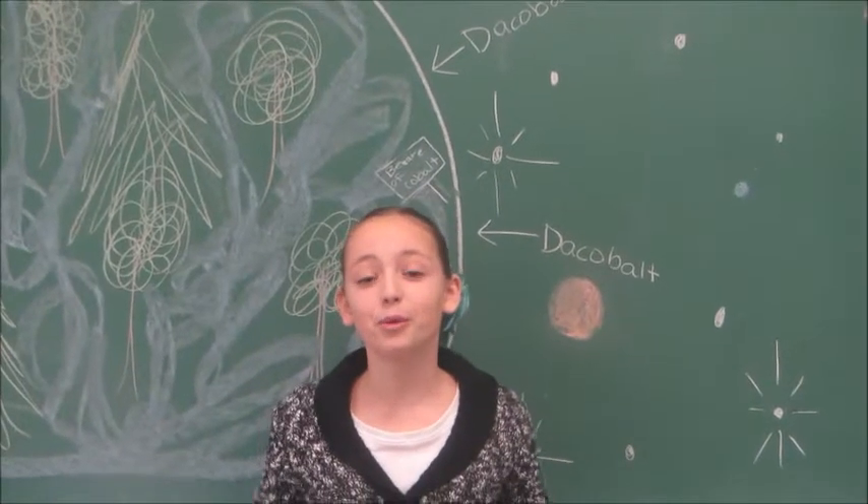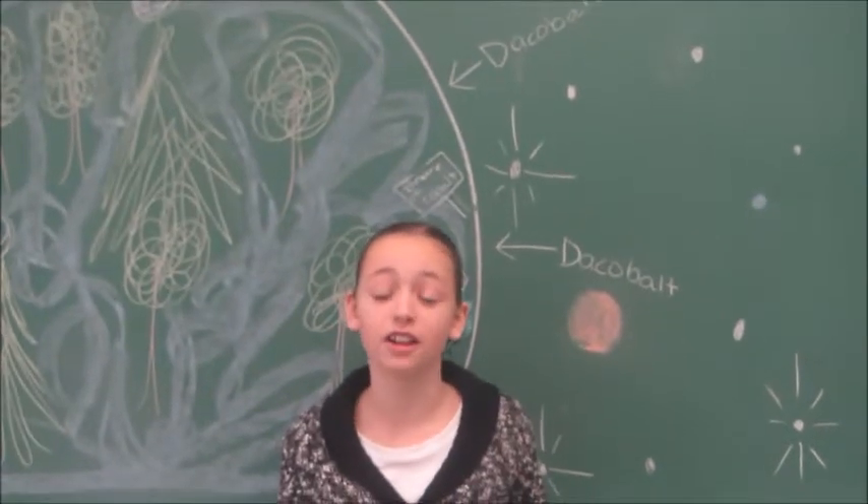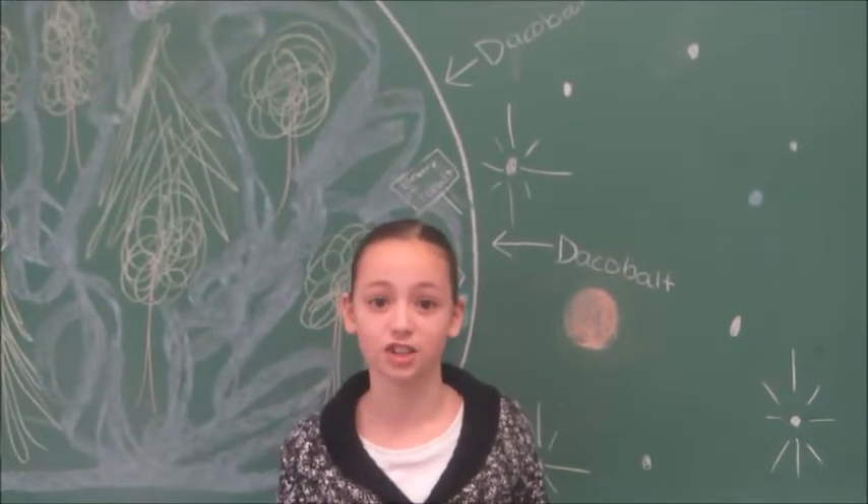Hello, we are the 6th graders from the Samuel Mikkel School in East Greenwich, New Jersey. My name is Amelia and I'm here to tell about what we did for our STEM Wars project.